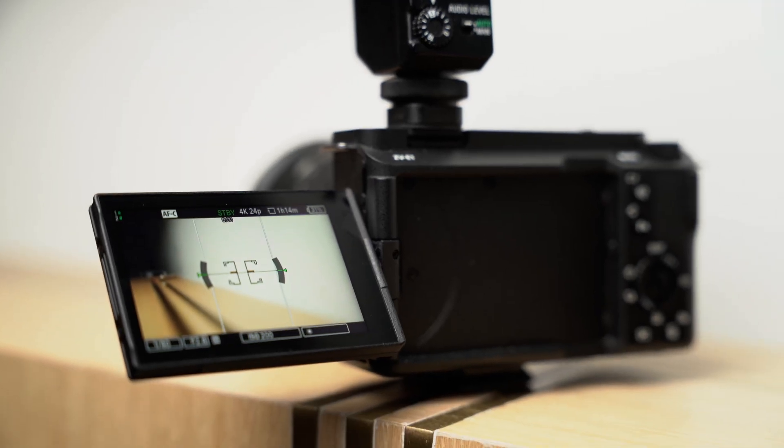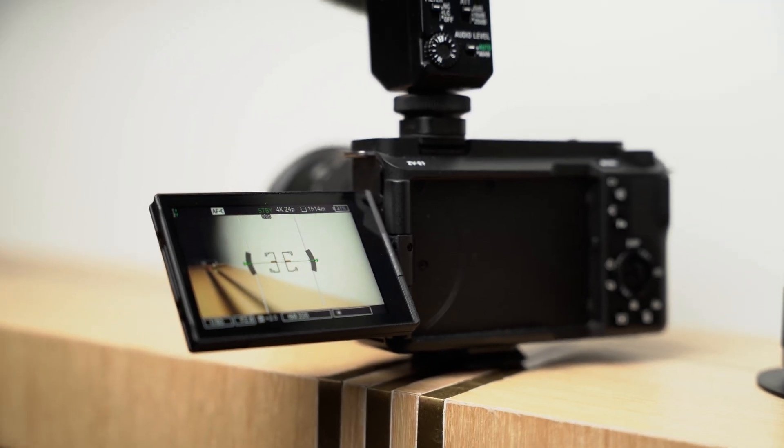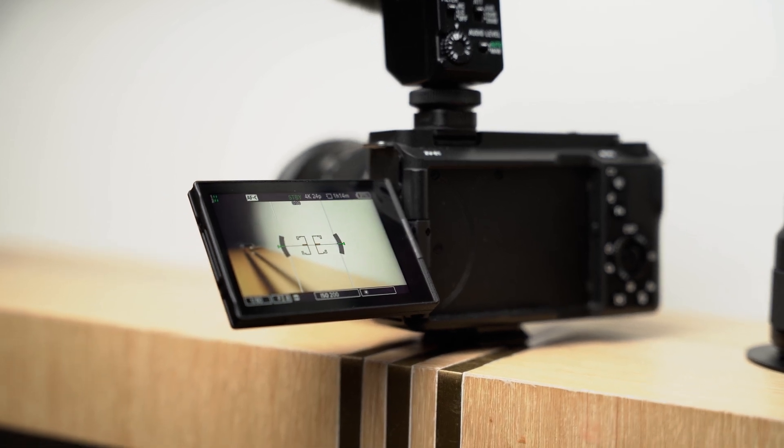And finally, there is the matter of having no EVF. I know this is a bit of a polarizing feature. This is still something that I go back and forth on because I am indeed a videographer first and foremost, and an EVF is usually more useful for photographers.